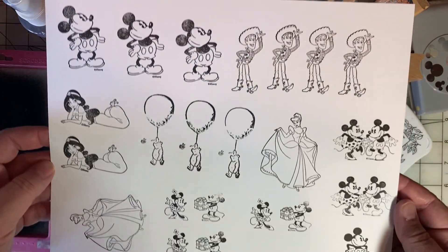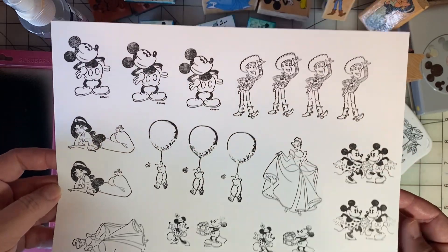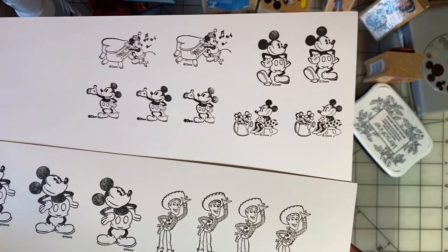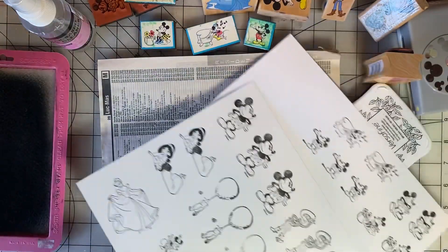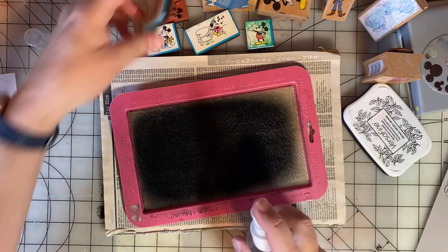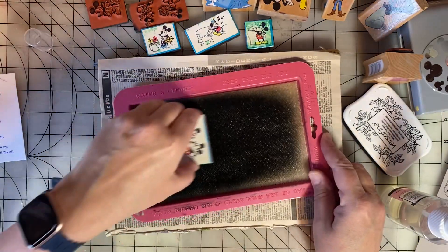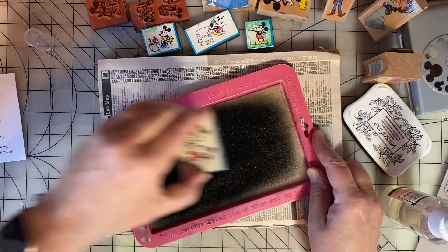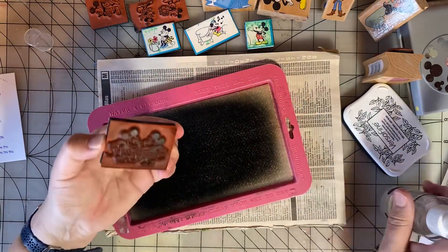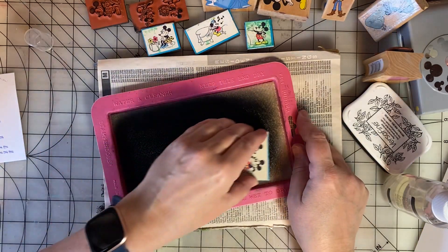So here are all the images that I stamped off today. Look for them on my Disney layouts. Keep fun scrapping and paper crafting, everyone. I'm trying to do better with cleaning my stamps.